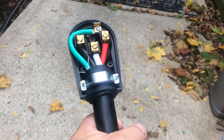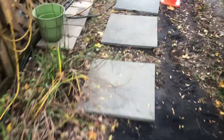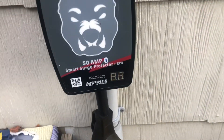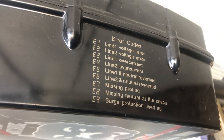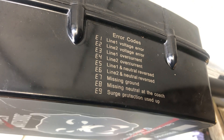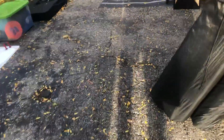Basically what happened was I was getting an error on my Watchdog EPO. This is the Watchdog 50 amp EPO, and you can see on the side here what I was getting was an E8 error. It says 'missing neutral in the coach.' I didn't think that I had actually made a mistake and wired my plug wrong.